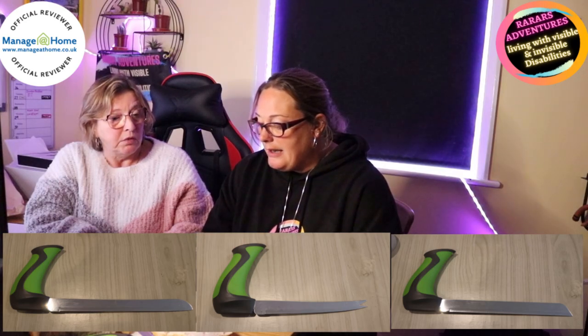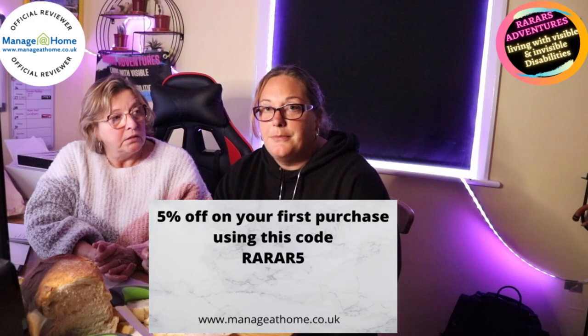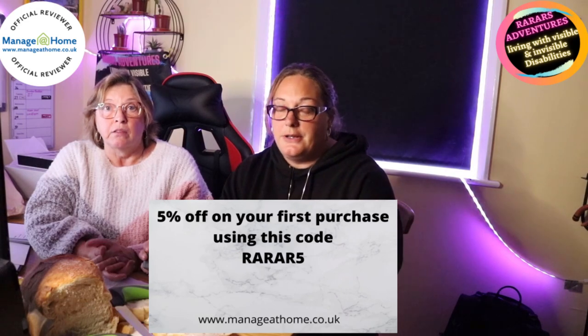So that was the review of the Easy Grip knives — really good idea, I love these. Personally I could use these every day; I struggle and I could actually cut bread with one of these knives. You can buy these at Manage at Home for £9.90, or £8.25 if you're VAT exempt. Each knife is priced individually, not as a group. And if you use the code down below on your first purchase, you get 5% off. Another really good product — it's a bit shorter today because we couldn't review them individually as they'd all be the same.